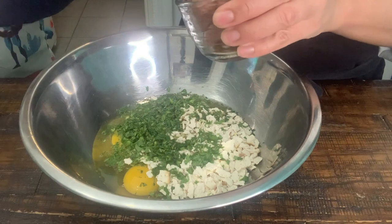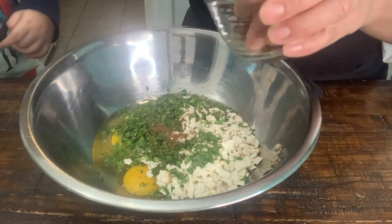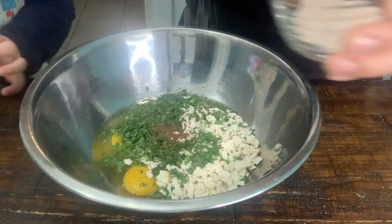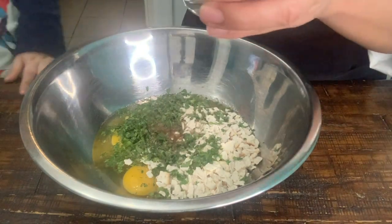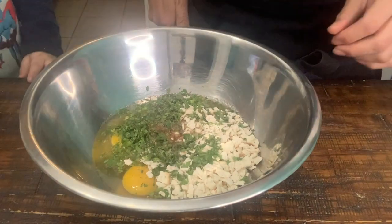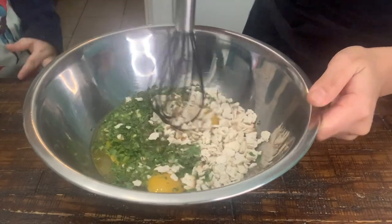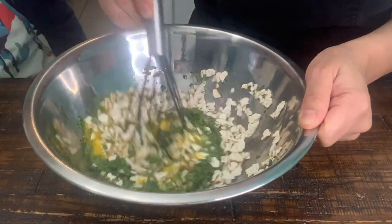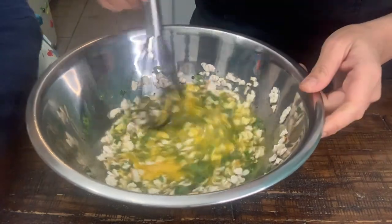We are going to put some pinches of nutmeg and some salt. Now we are going to mix our ingredients. We are going to mix this gently, and then we are going to cover this.